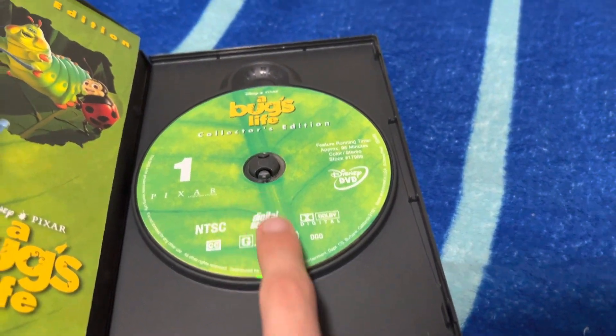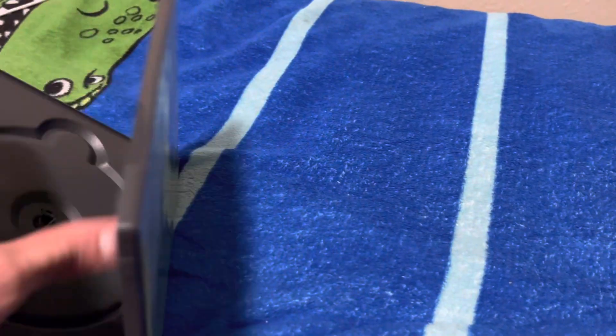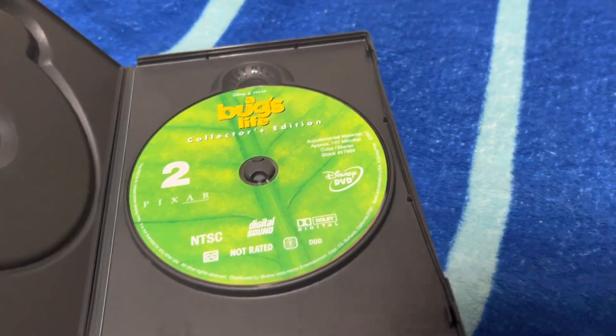Here's disc one with the film. And here's disc two with the bonus features.